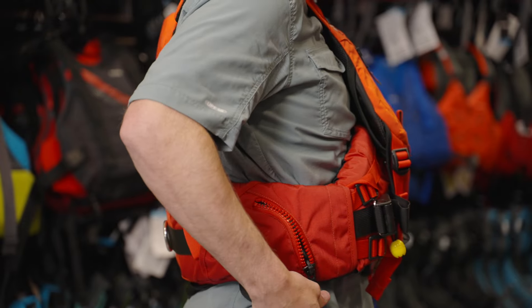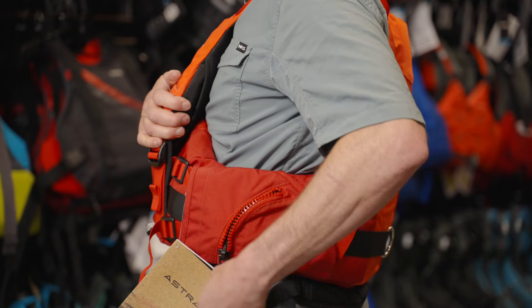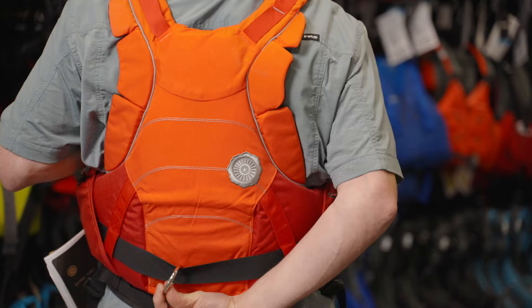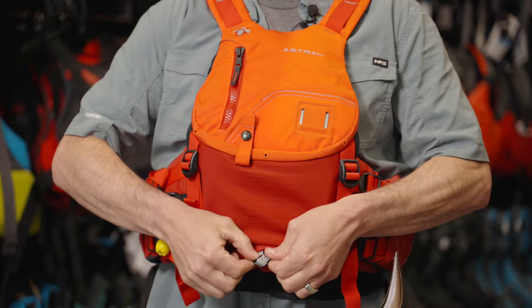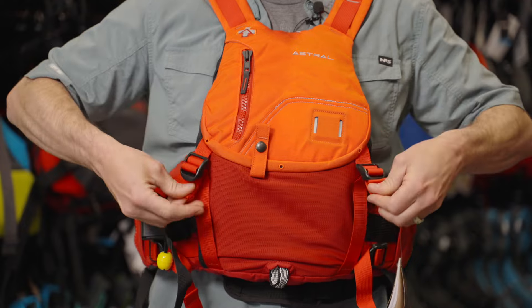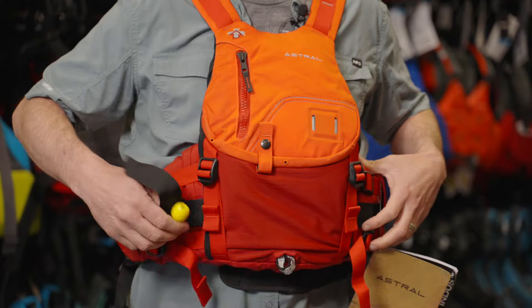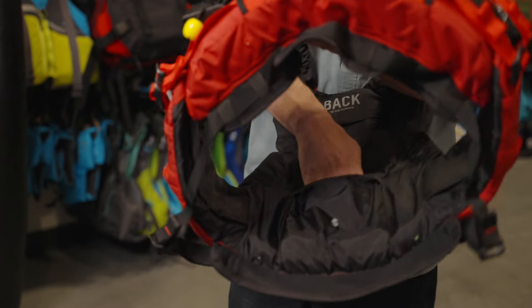You do get those back pockets that everyone loves on the Green Jacket, so very similar idea there. Features wise, nothing out of the ordinary from what you would expect in an Astral Rescue PFD — super well built, webbed all the way through, so something you're never going to rip by pulling the straps. Adjustability is done just through the front, so non-adjustable shoulder straps, but overall super comfortable, super well built, fully featured Rescue PFD.